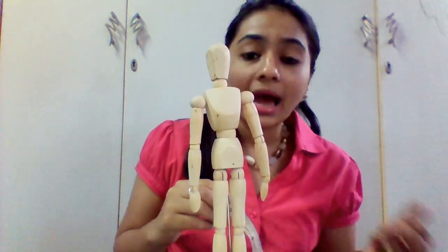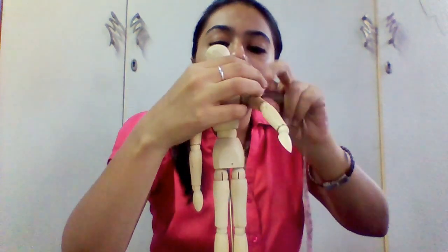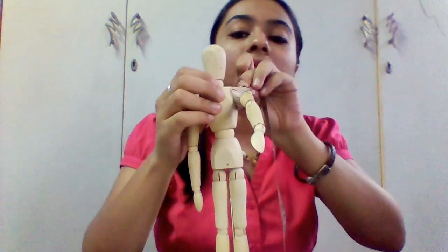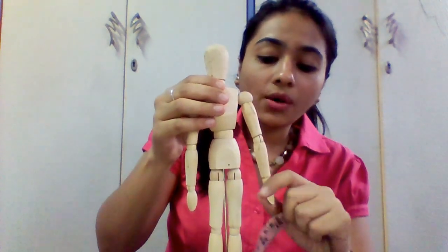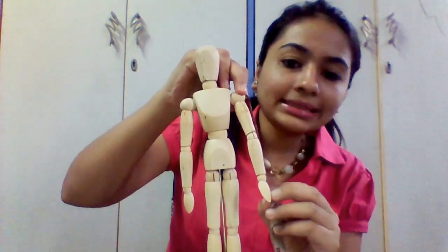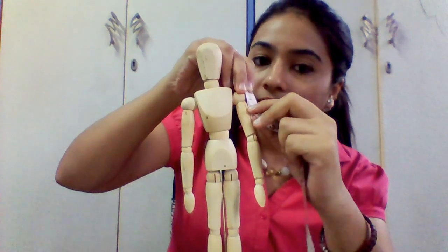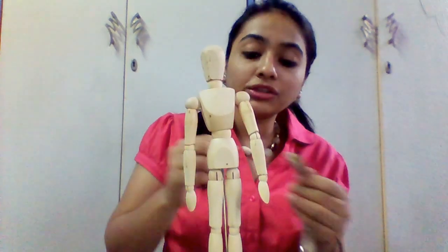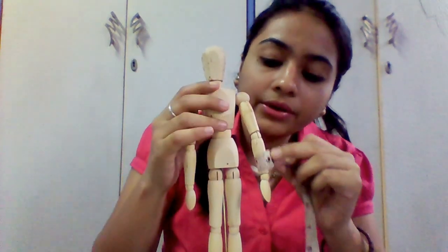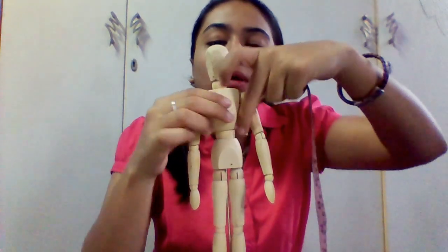Then we are going to measure sleeves and armhole. For the armhole, you are going to measure like this, covering your arms. Then the sleeve length — that depends on your necessity, from the collar bone to the required sleeve length: full, three-quarter, small, or normal length. Then make sure to measure the rounds: sleeve round, elbow, and the arms. The armhole has already been covered.